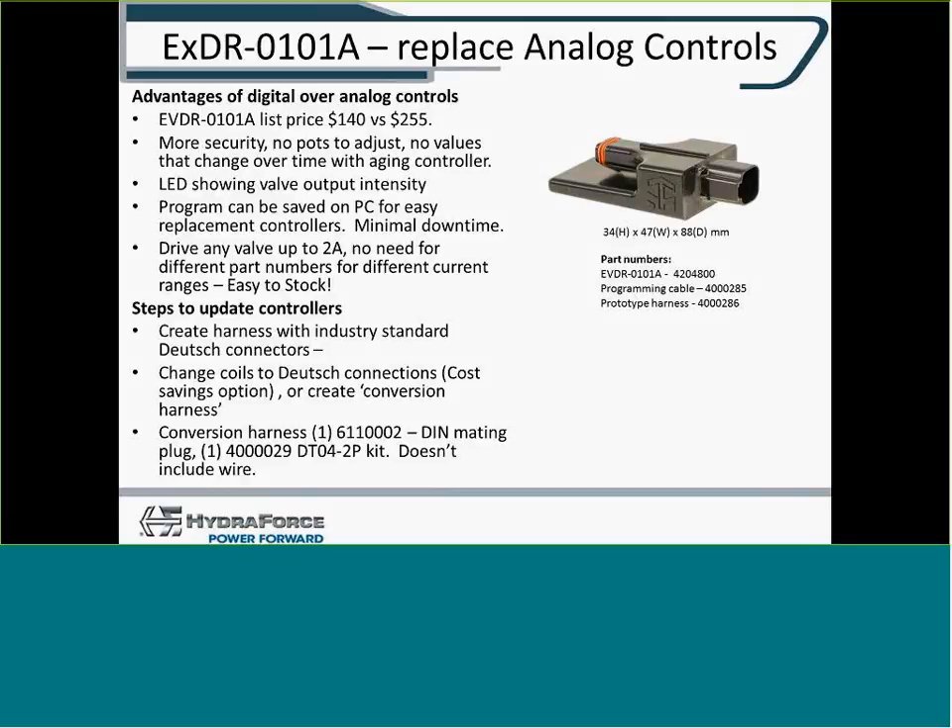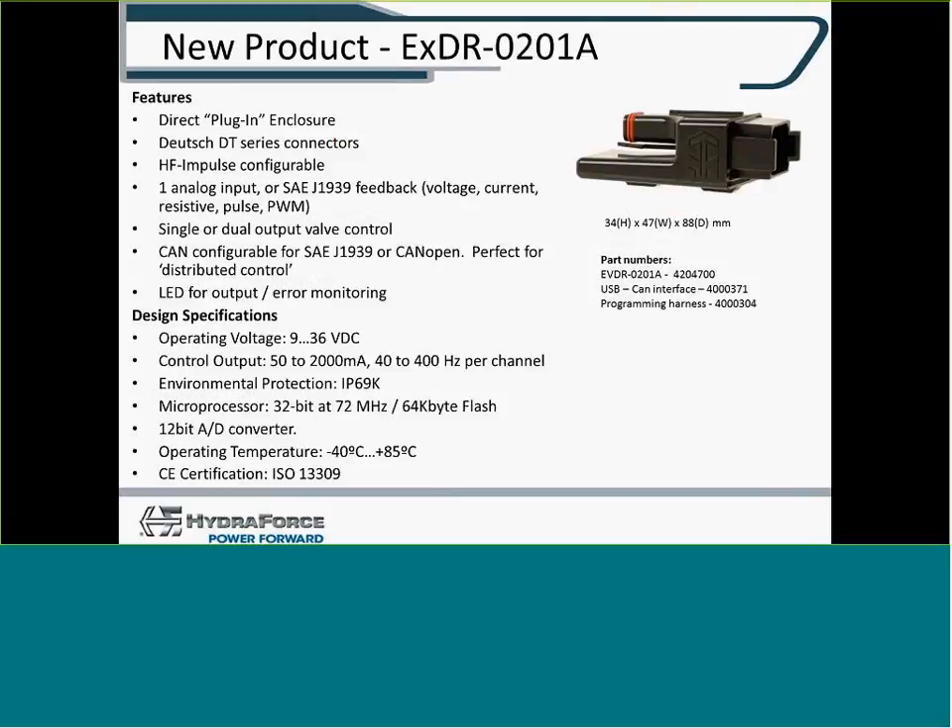Some of the DIN-type connectors that were on the analog controllers changed to a Deutsch connector, so you either create your own harness or chain your coils to a Deutsch-type coil. HydraForce has both DIN-type connector coils and Deutsch connector coils. The EVDR-0201A, which is the focus of this demonstration, has plugs just like the 0101A — two pins on one side to connect to the coil — and then an eight-pin Deutsch on the back face to your machine, whereas the 0101A had a four-pin Deutsch.